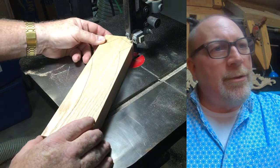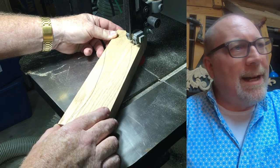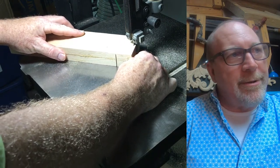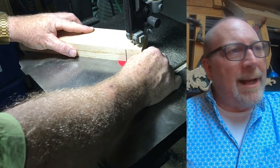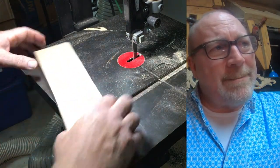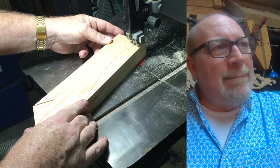If I was setting up a shop again, the bandsaw would always be the first stationary tool I'd buy. You can do so much with it — fine detail work, re-sawing, and pretty accurate miters if the saw is set correctly. The blade I'm using here is a half-inch blade, which does about everything you need, though you can go down to an eighth-inch or up to one inch for re-sawing. Here I am working through the leg.